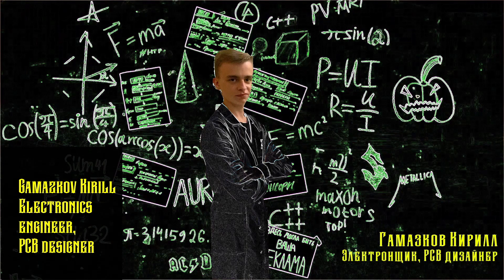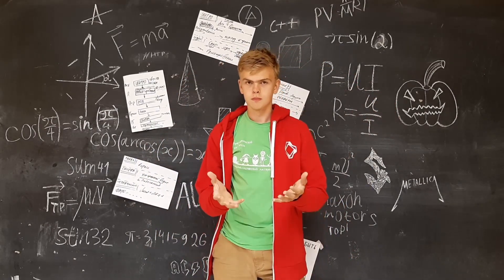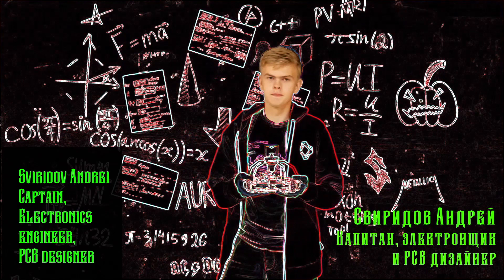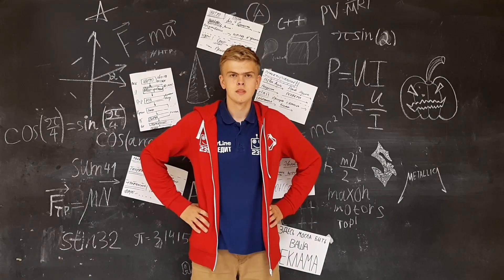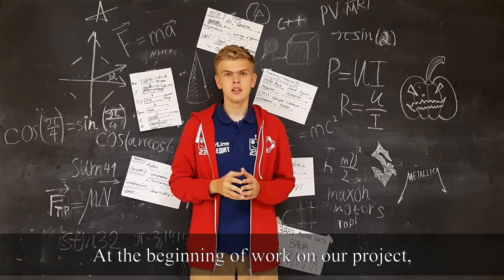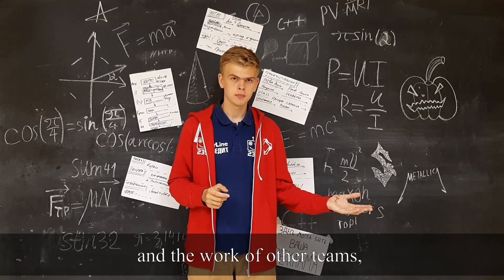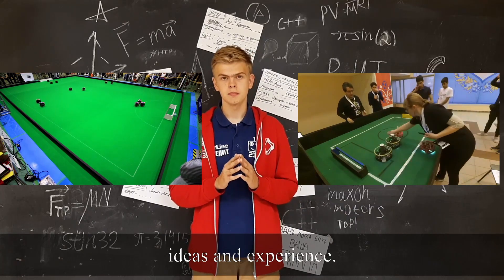I am the leader of the Robotics Center for the Metropolitan Team of Physics and Mathematics. So, what's the starting point of absolutely any project? That's right, it's an idea. At the beginning of work on our project, we based on both the experience of previous years and the work of other teams, because the main idea of RoboCup is to share knowledge, ideas and experience.